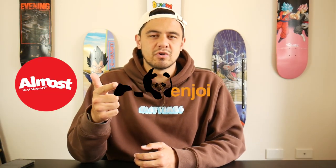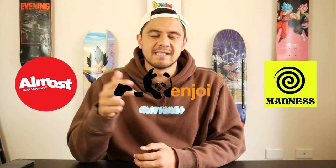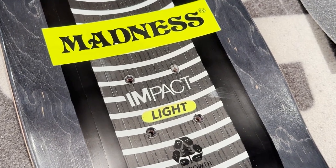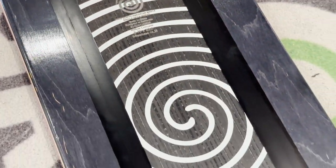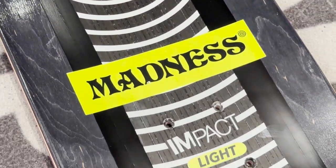Across their Almost, their Enjoy and their Madness boards, they have a series called their Impact Light Decks. These boards come with a carbon fibre inlay in the top layer, which covers the trucks and then runs all the way down towards the other trucks there too.